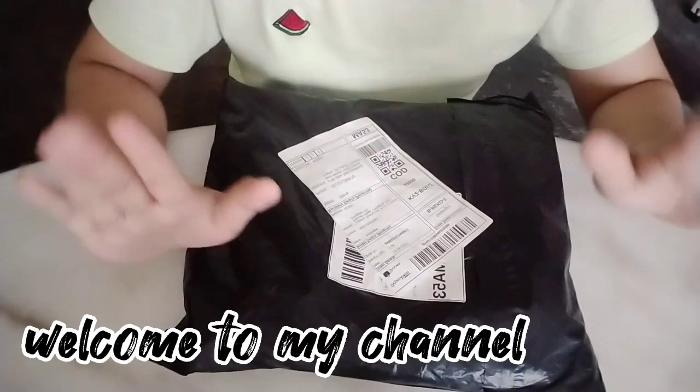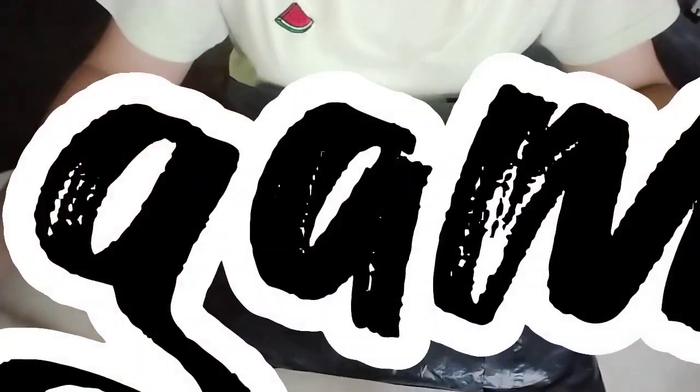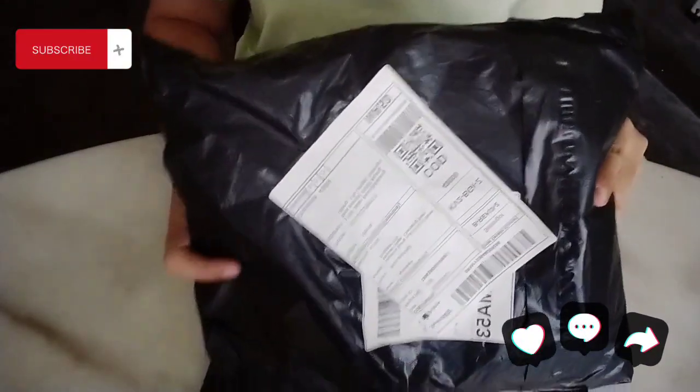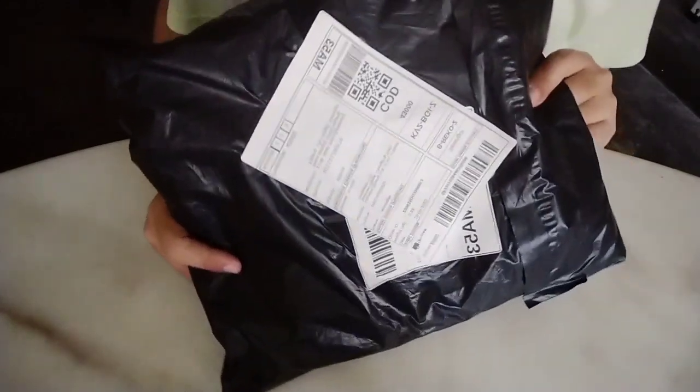Hi guys! Welcome back to my YouTube channel! Today, for today's video, we're going to unbox it. We're going to order it from Shopee!